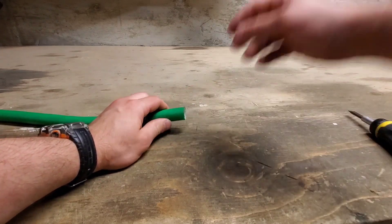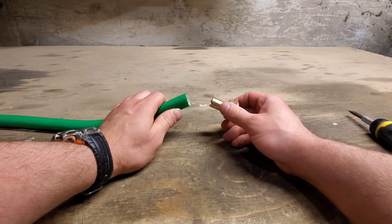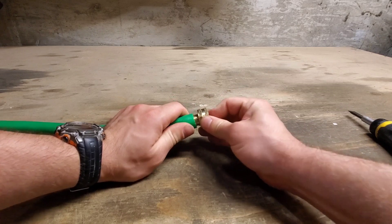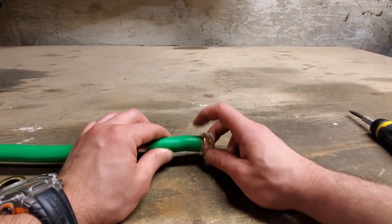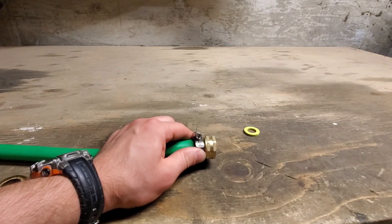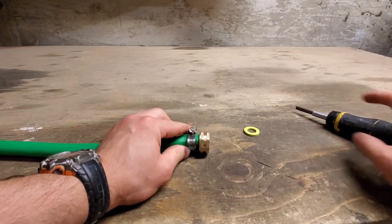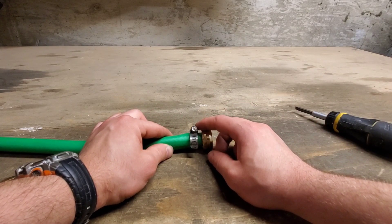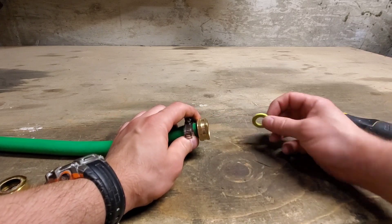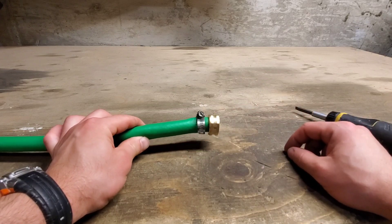Slide the gear clamp over the hose first. This is a 5/8ths hose — make sure you get the right size; 5/8ths is typical for garden hoses, though half-inch also exists. Now we're going to slide the barb into the hose all the way to the bottom. For the gear clamp, all we're going to do is tighten it on. Note: if you tighten the gear clamp too much, you will snap the band and the grooves, and then it will start leaking. Finally, we put the O-ring back inside, and the fix is technically done.